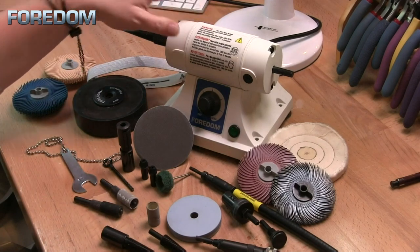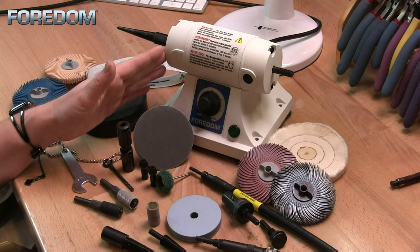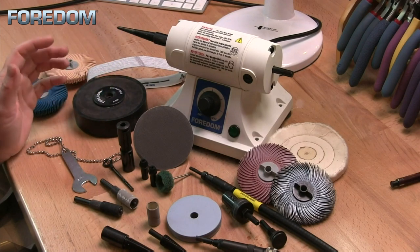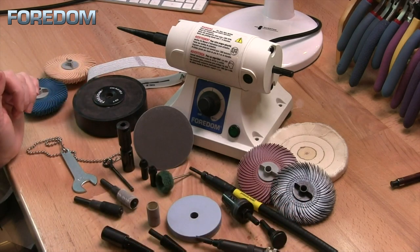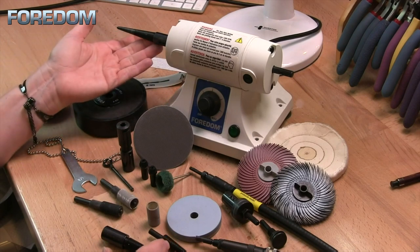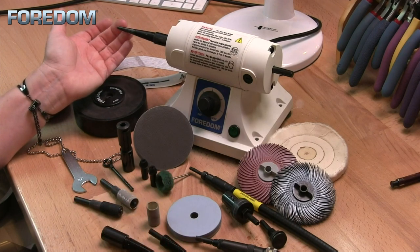The BL is tiny but don't let that size fool you. This machine goes from 500 to 7,000 RPM and is full of torque. It is actually very difficult to stop this machine by putting too much pressure on it. As you can see here I've got a lot of different accessories that can be used with the BL, and some of these will require different attachments rather than just the tapered spindle.